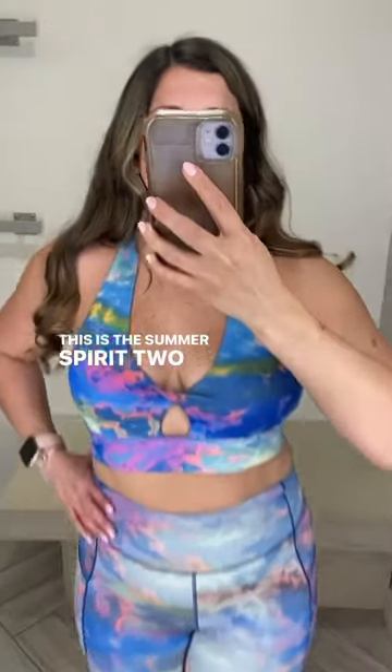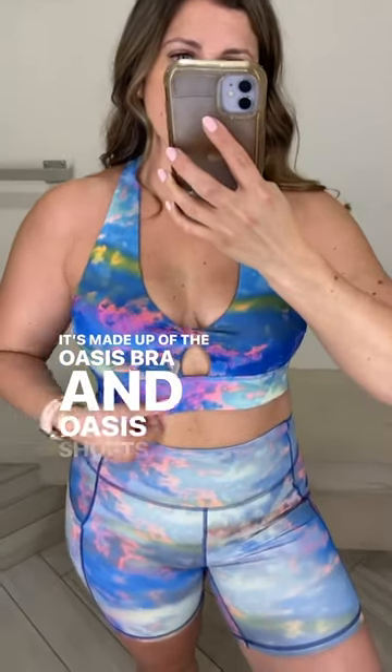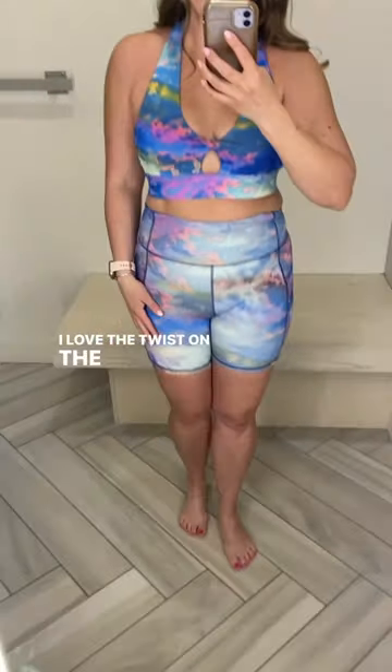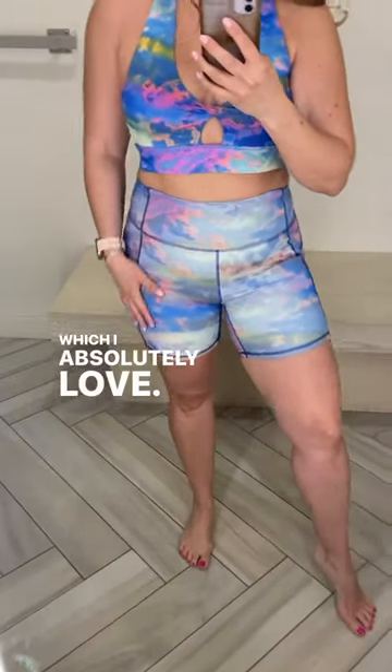This is the Summer Spirit two-piece outfit. It's made up of the Oasis bra and Oasis shorts. I love the twist on the bra, and the shorts are amazing — they're a six-inch inseam and they do have that side pocket, which I absolutely love.